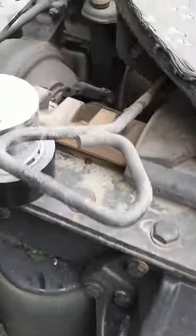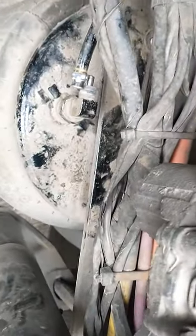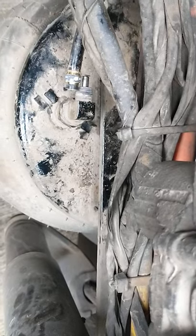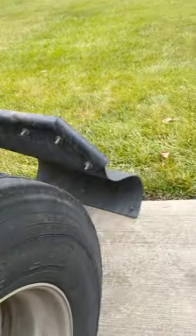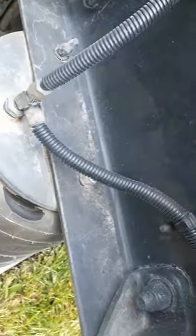I'm gonna get in here and show you guys what you gotta do to undo it. Back in here, as you can see, there's the airline — I disconnected it. I gotta get that fitting off, but I'm gonna have to do that once the airbag's out. Back there there's two studs with nine-sixteenths nuts on them. I'll come back here to show you guys from the frame rail side.